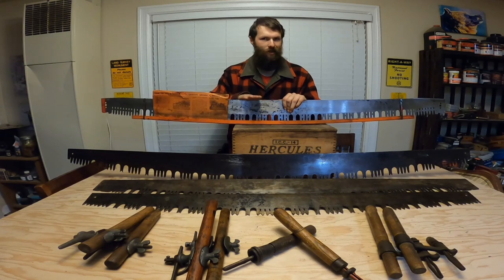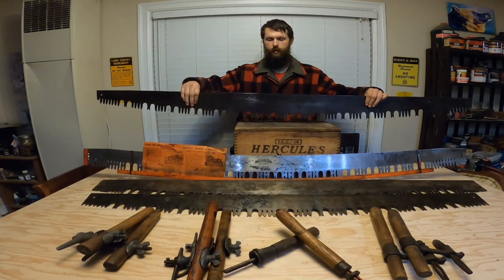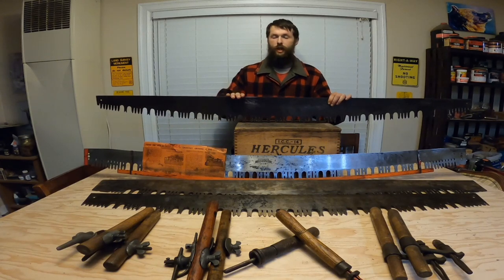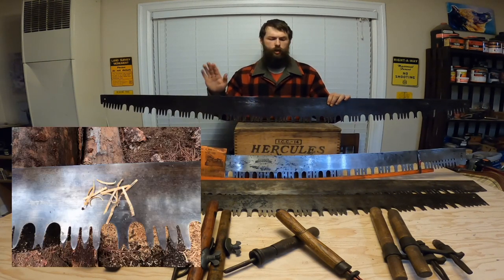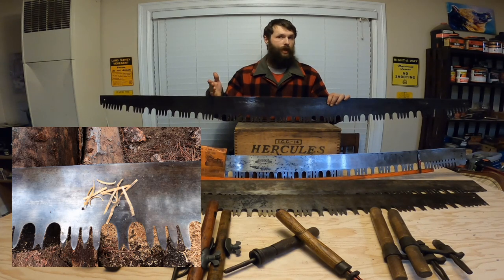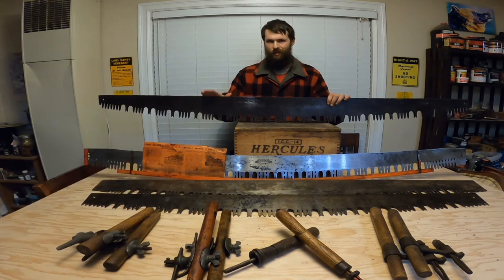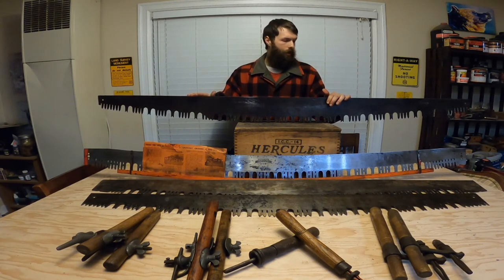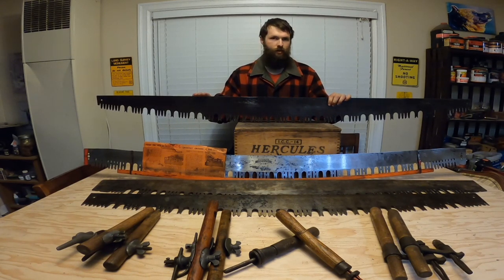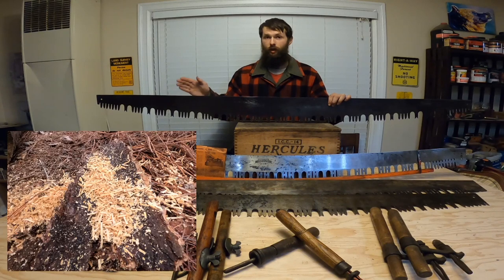Last but certainly not least is my favorite working saw: a six-foot Simons 513 Royal Chinook. The crème de la crème, in my opinion. Beautiful lance teeth, cuts incredibly well in the wood — it's the saw you saw me using at the beginning of this video. I have not touched the teeth since I got it at a local antique store, and it cuts incredibly well straight from the antique store. Yes, like all my saws it can use a tune-up, but the fact that I'm able to take it straight from an antique store and put it into wood and have it cut some pretty good noodles — I can't be happier with that.